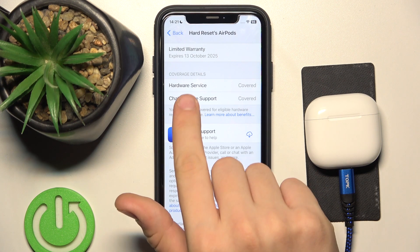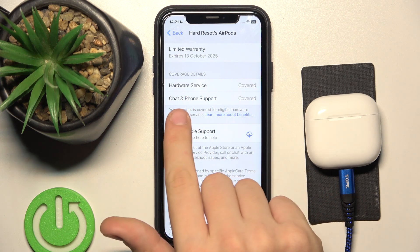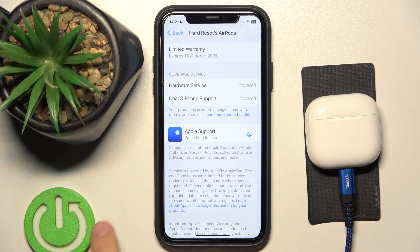If you click on it, you can see the coverage details: hardware service covered, chat and phone support covered, and here you can download the support app.